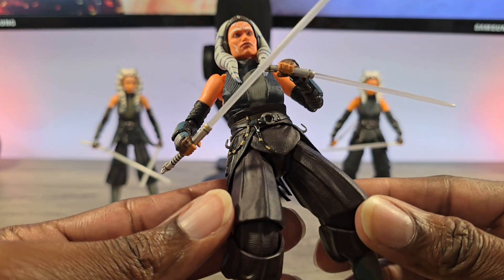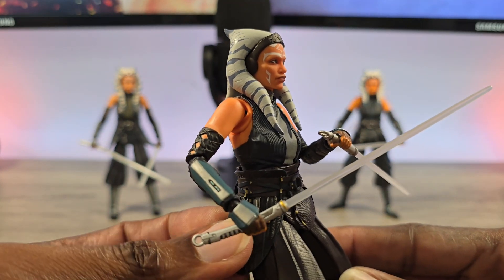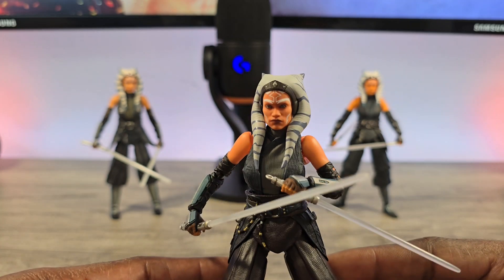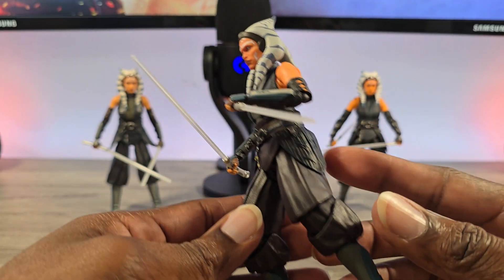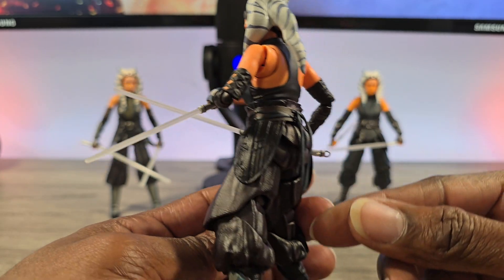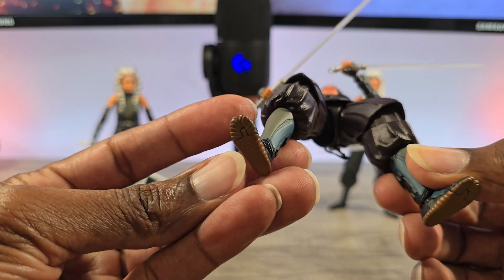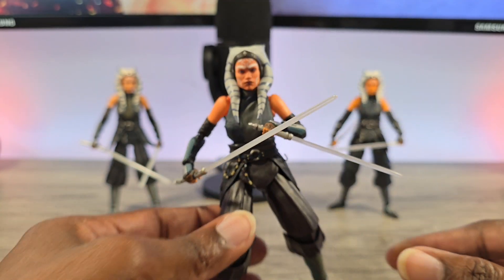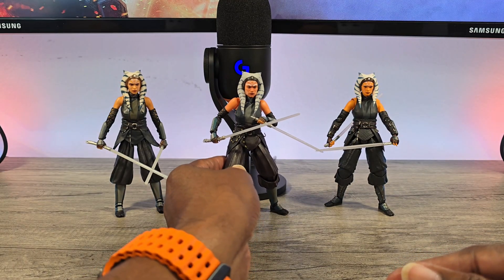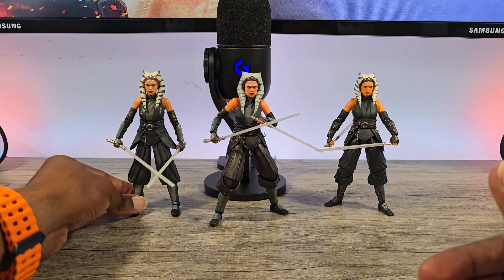Articulation-wise, great posing. The detail to sculpting is a bit softer than the Black Series, but posability is good. With SHF you get a lot of cool things like the loose tassels, the detail to the boots and shoes, and the toe joints. You are getting what you pay for — if you're not a huge Ahsoka stan, just get the Black Series and move on.